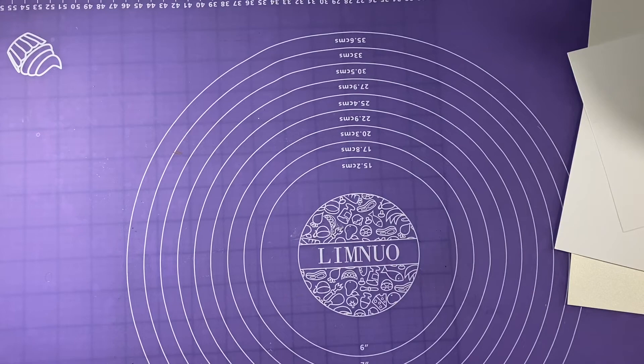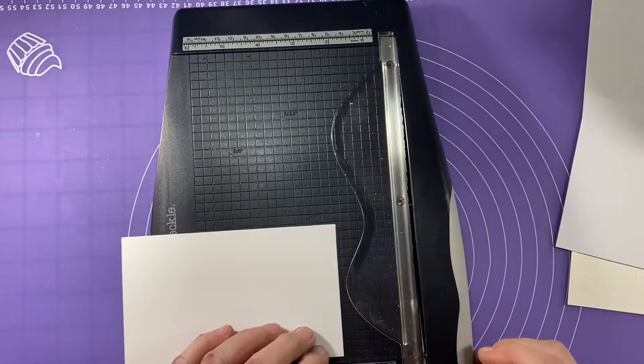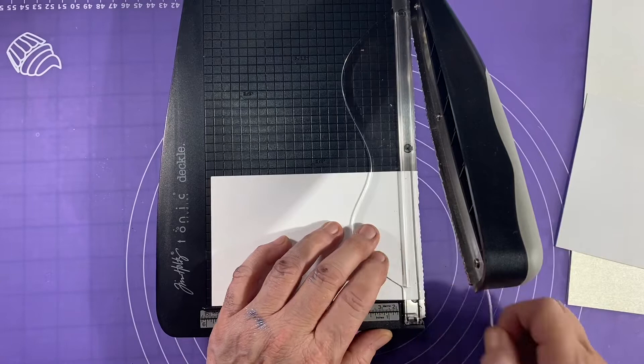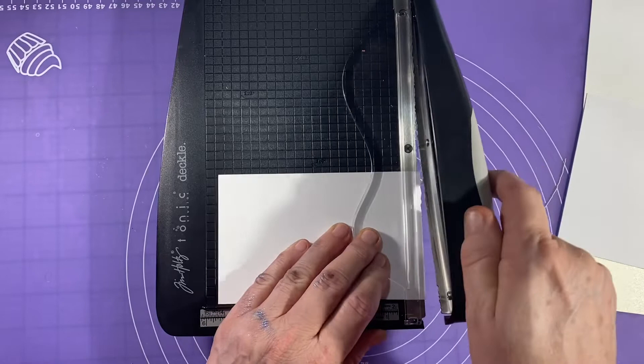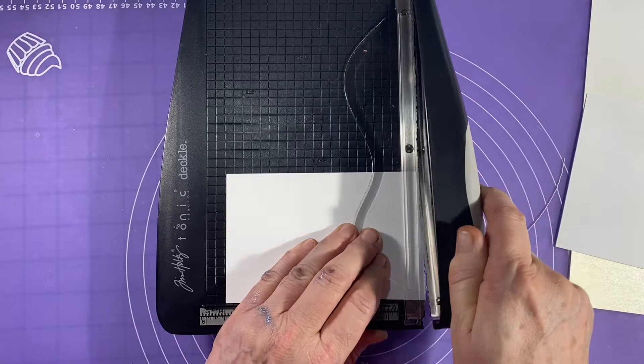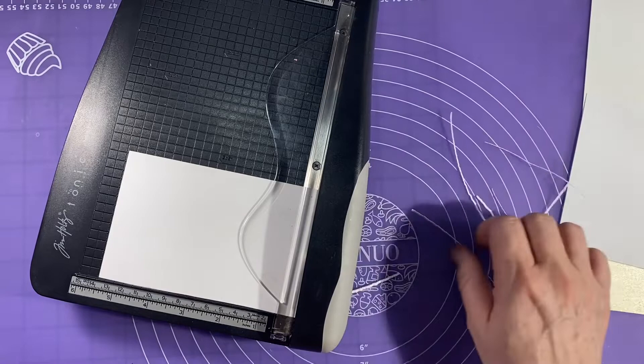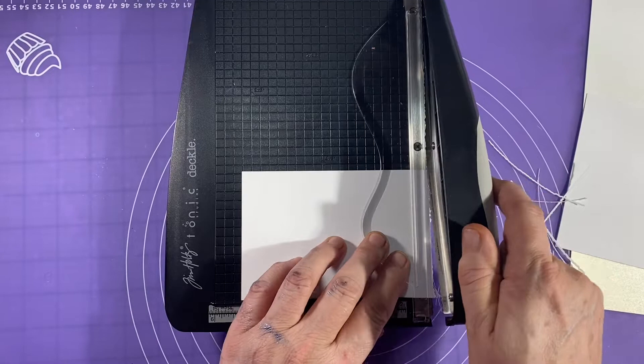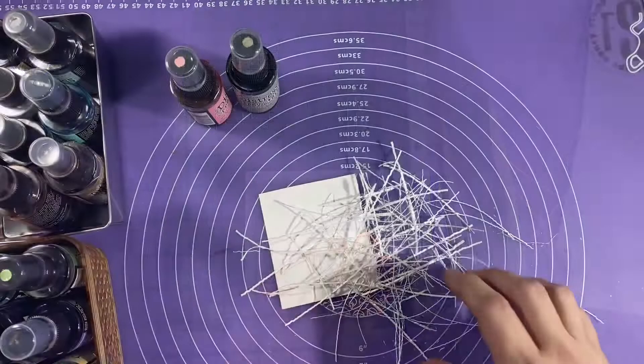I'm going to get out my decal trimmer and just start cutting off teeny tiny slivers of paper — the smaller the better. You can do this with a straight trimmer as well, or you could tear the paper. Sometimes it'll kind of get trapped in there so you have to give it a few bangs to get it going, but that's okay. The more torn up the paper the better. I'm going to cut into this until I feel like I have enough scraps to make my faux textured paper. Here's a good pile of scraps.